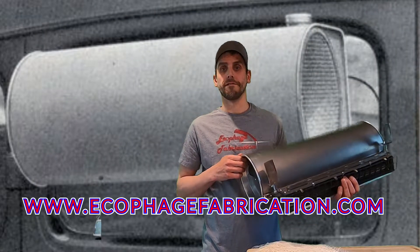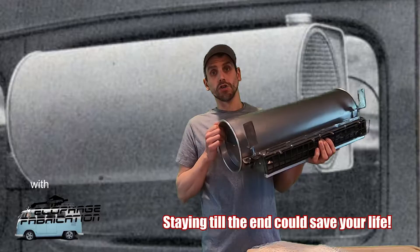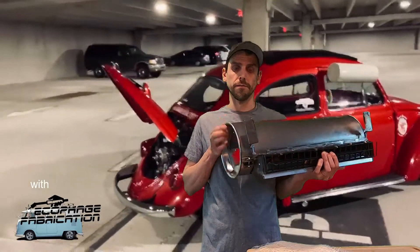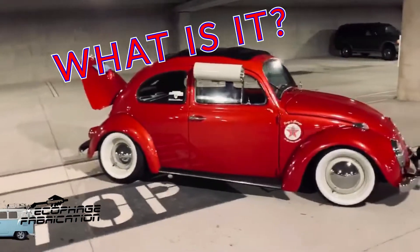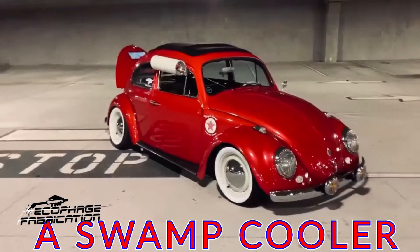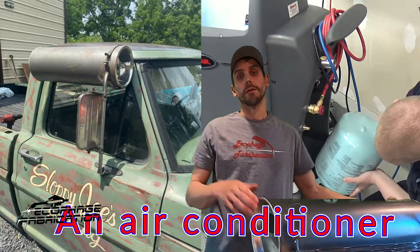Hey everyone, today we're going to talk about one of my favorite car accessories: the swamp cooler. What is it and how does it work? Stay to the end so we can clear up some common, very dangerous misconceptions about these. Maybe you've been at a car show with old cars pulling in and one of them's got a mailbox on the side of it — what is that thing hanging off the window? Well today we're going to talk about what a swamp cooler is. It's an air conditioner, but instead of using refrigerant like a modern car, it uses water and evaporation to cool the vehicle down.